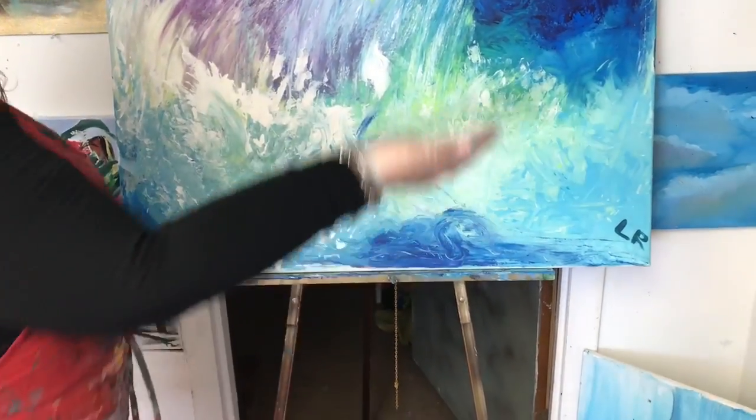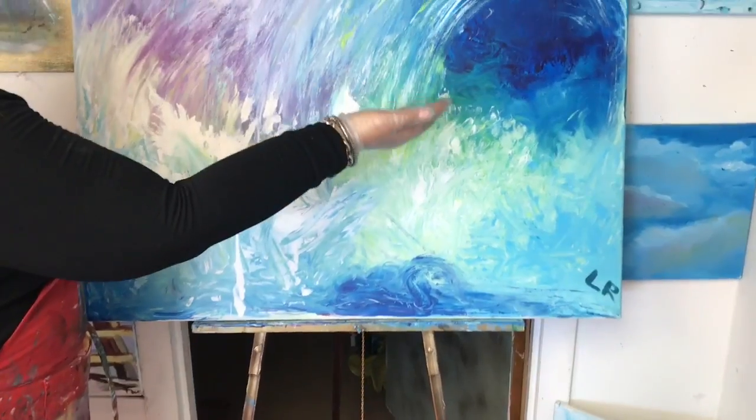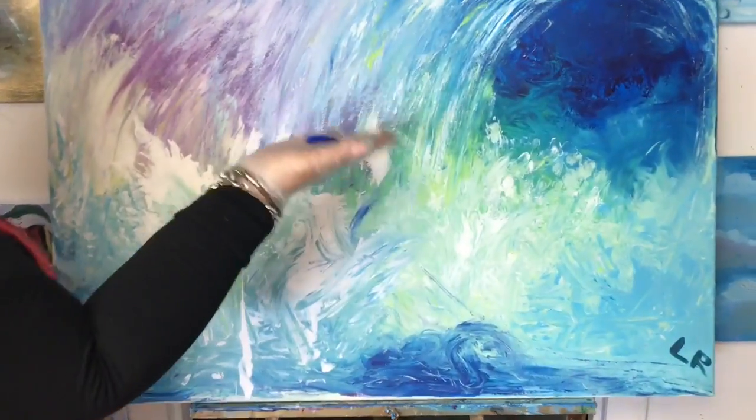And what we're doing today, we really would like to see how we did this beautiful painting with colors. It was very easy.